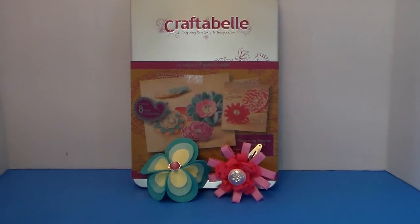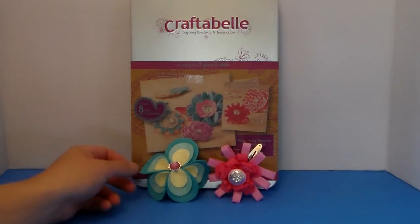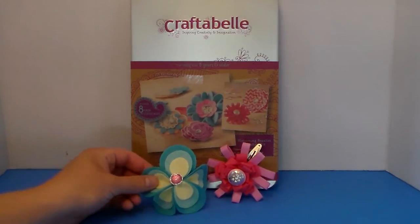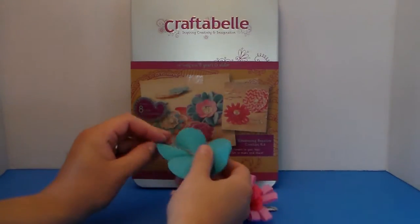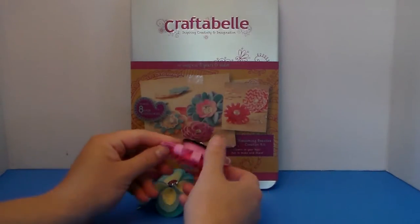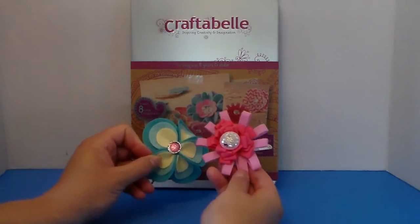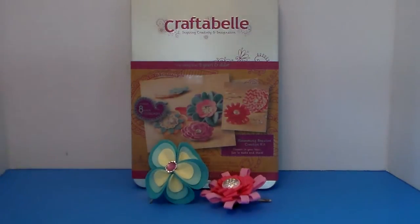Hi everyone, welcome to Jenka Toys and Crafts. Today I'm going to be working with this craft-a-bell kit that I got at Target. It makes eight hair accessories, and these are the two that I'm going to be making in this video: a bobby pin flower and a barrette flower. They're really super easy to make and really cute, so please stay tuned.